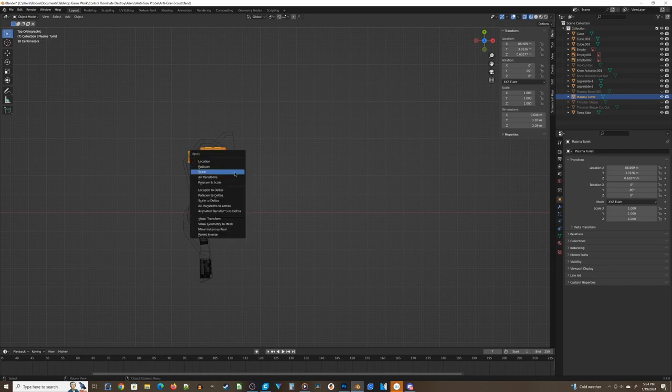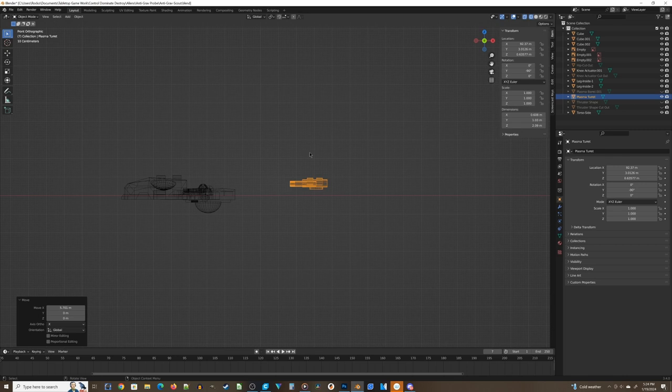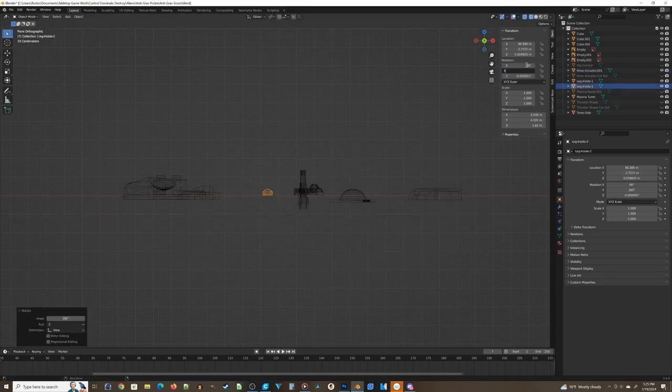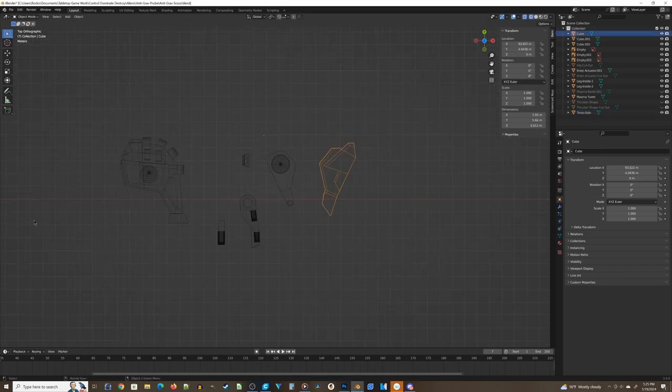Before final sizing, there's one more important operation: Apply Scale. If the bevel tool is behaving strangely, this is usually the fix. Press Ctrl+A, choose Scale from the menu, and all the hidden mathematical scale values reset to 1. You'll see the X, Y, and Z scale values in the properties panel (press N if it's hidden) all change from random values to 1. This resets Blender's internal math and makes bevel work correctly. Apply Scale to all pieces individually before scaling them to final size.